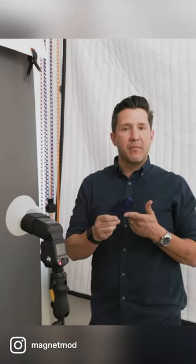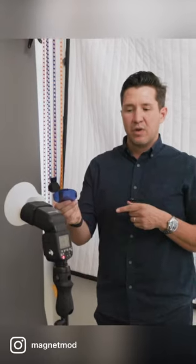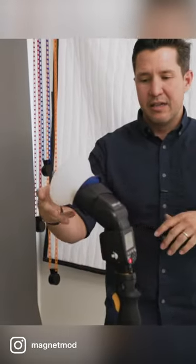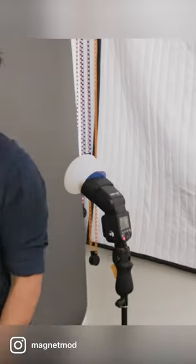We're going to throw this Magmonk Pro gel onto the speed light with the sphere. What that's going to do is give us the option of turning this gray backdrop into a cool color. It just goes on that easy — throw your Magsphere back on there and then we can come back.